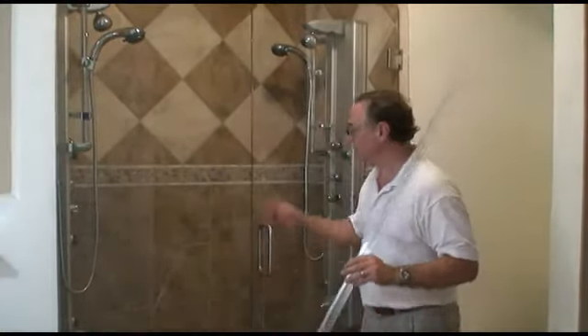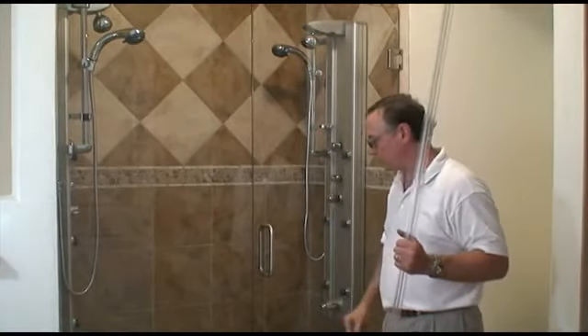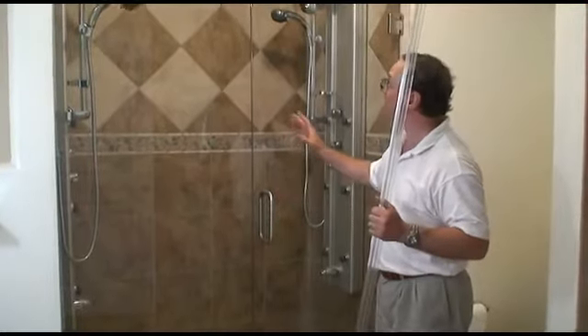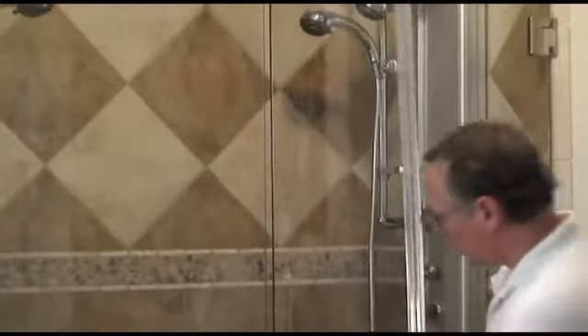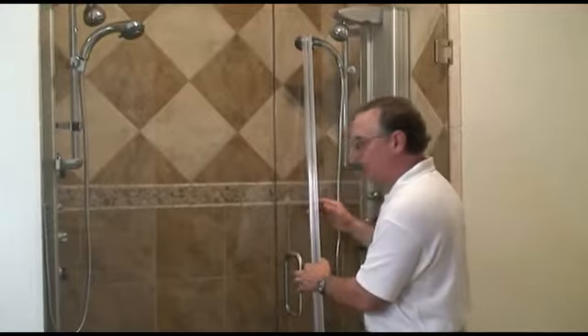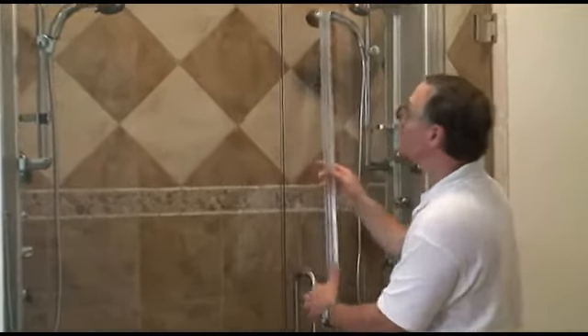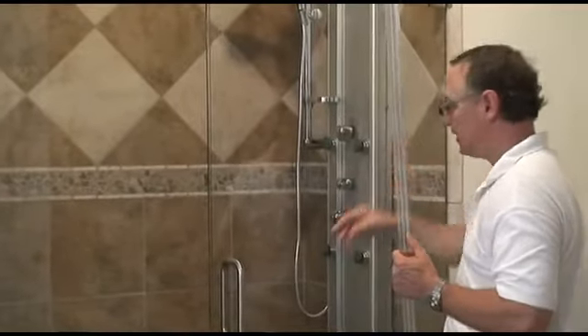This is Brad again with Specialized Home Services. Now we have a completed or near-completed product. We have set the panel in place and put the door in place. As you notice, the door is slightly askew, and the reason why is because in this case we're going to be putting this seal in place to prevent water leakage. Normally, my doors will have a very narrow gap between the door and the panel.